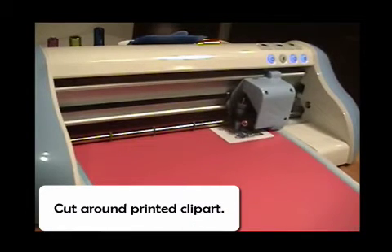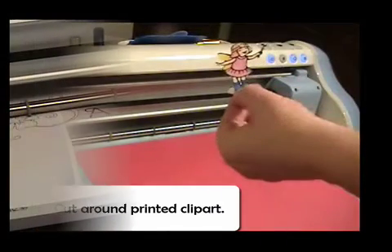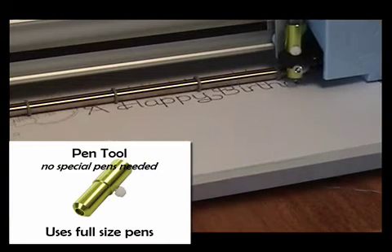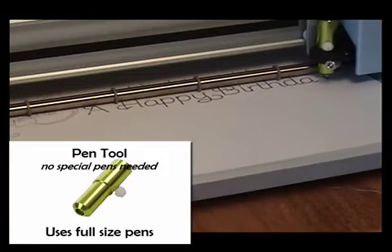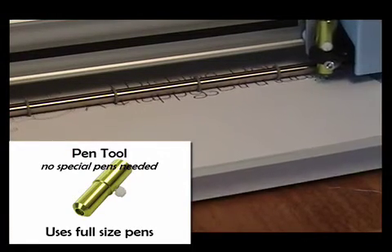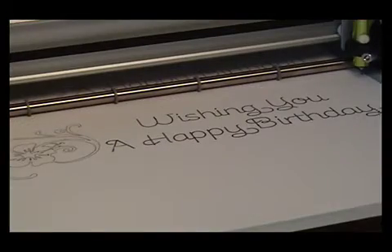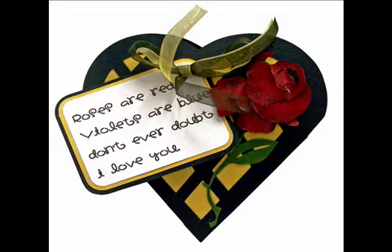Complete freedom from cartridges and memory cards, and powerful tools that give you flexibility to create. No need to buy special pens for the Puzzles Inspiration. Now you can use almost any pen right in your machine. Journaling and writing titles has never been easier, and you can even use your favorite fonts.